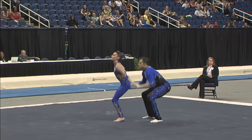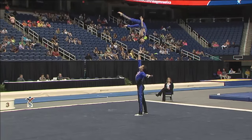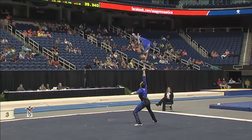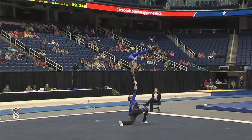You can see starting off with a lot of emotion. It's one of the things that's so beautiful about the mixed pair category — the ability to tell a story with the choreography and with the routine.